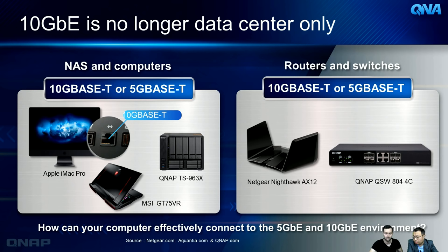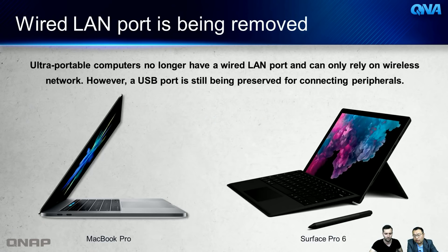If you have one of those high-speed devices, you don't want to waste those capabilities. Also, the trend in ultra-portable Macs and Surface computers is that the wired LAN port is being removed, so everything connects wirelessly. Fortunately, at least one USB port — or on newer Macs a Thunderbolt 3 port that works as USB — is still available, allowing you to connect accessories.